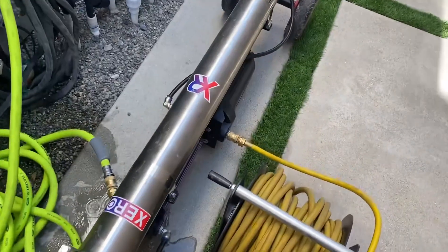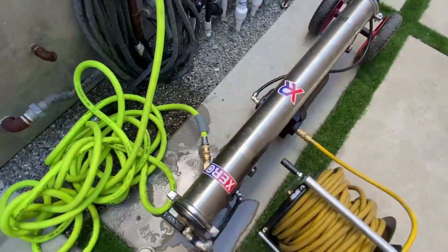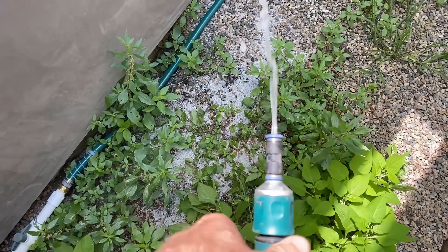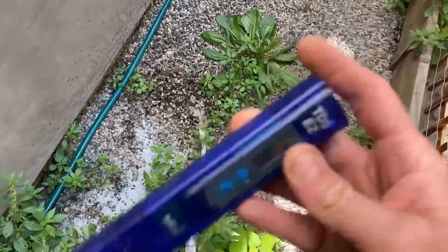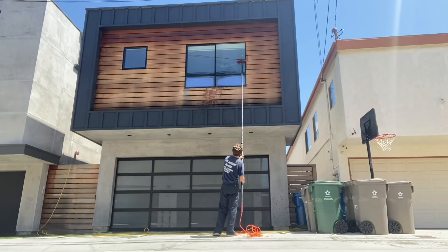Water-fed pole is all set up. I definitely recommend getting a couple of quick connects if you do water-fed a lot — saves a ton of time. After that, run for 90 seconds and we can check our PPMs. 11 — as long as it's below 15 we should be good, but I prefer it be at zero. Here we go, doing some water-fed pole work again.